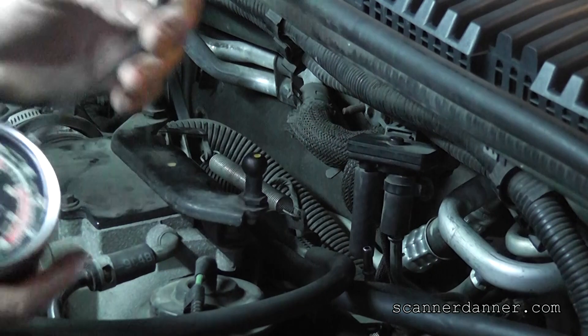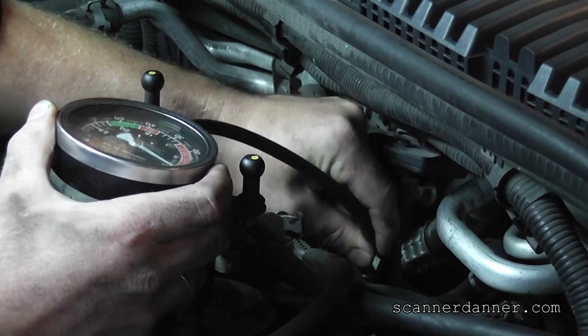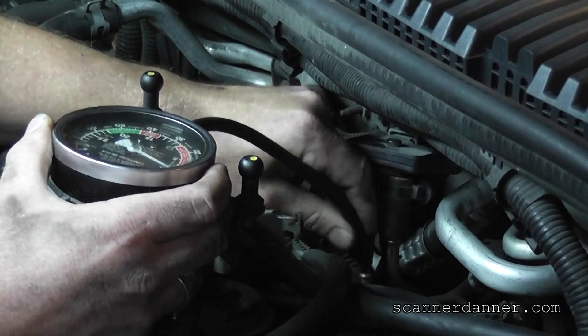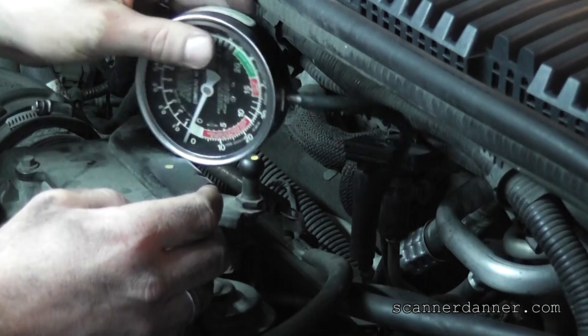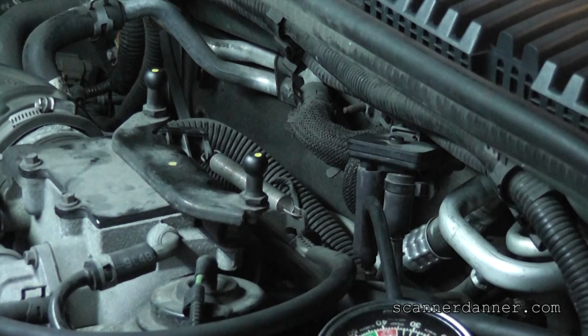I'm just using a little cheap vacuum pressure gauge that's going to go right on top of the tube. Then what we want to do is start the vehicle up and I'll show you our back pressure numbers here in a second.